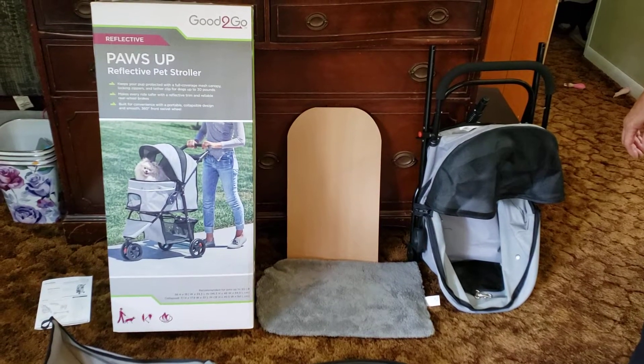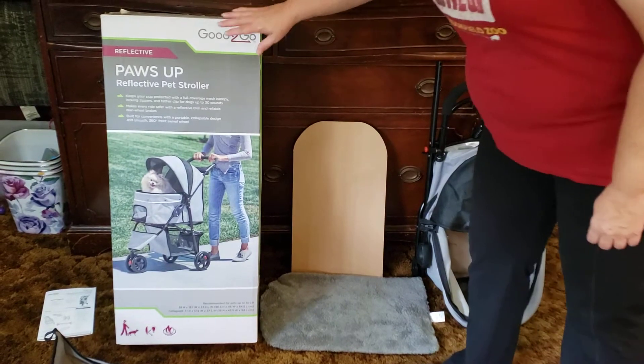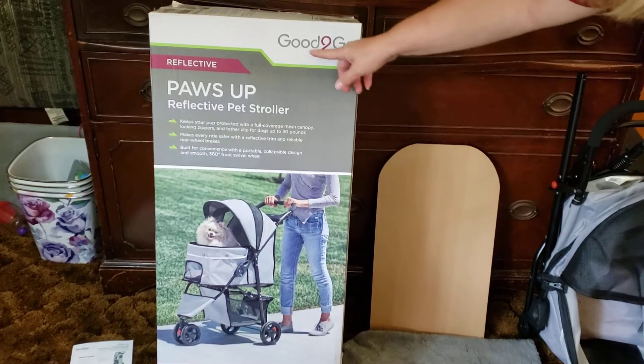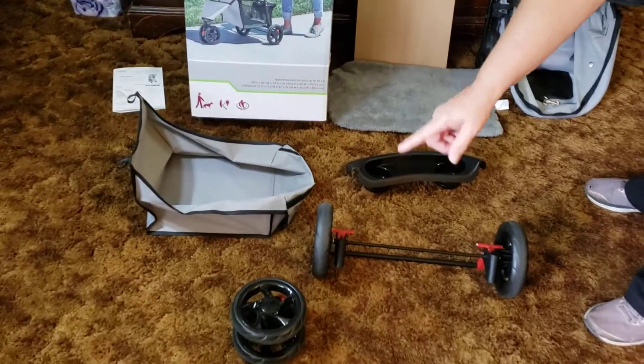This is the cat pet stroller that I bought for my cats. It's the Paws Up Reflective Pet Stroller by Good to Go. These are the parts: the basket, front wheel, back wheels, and the main carriage.